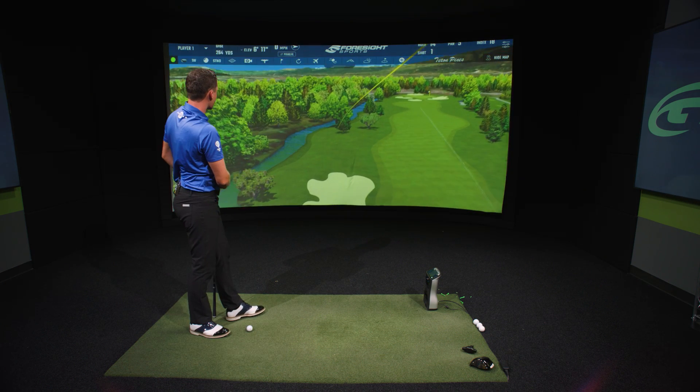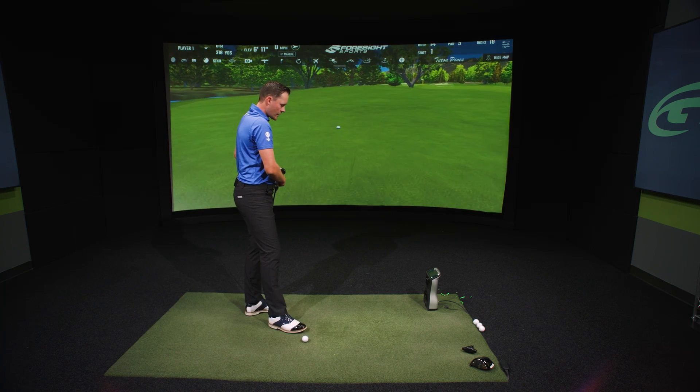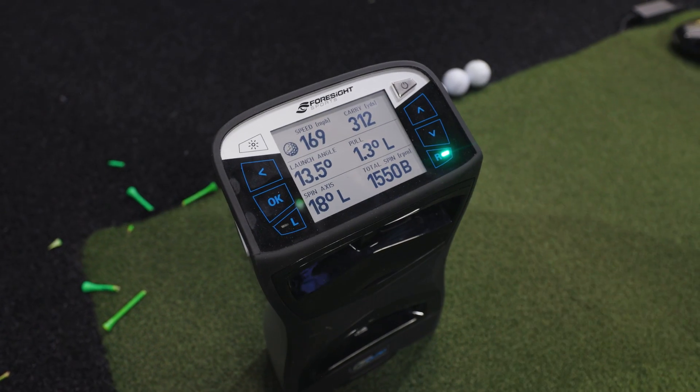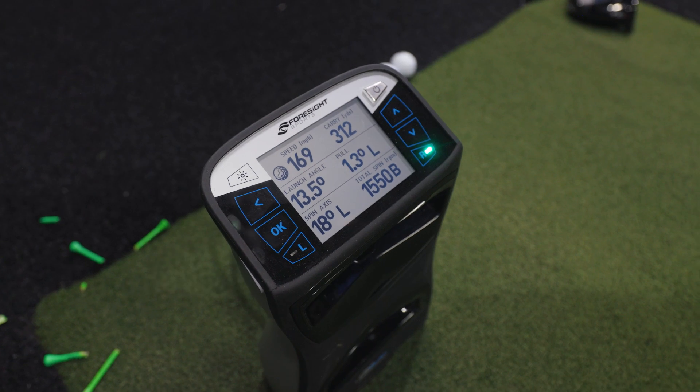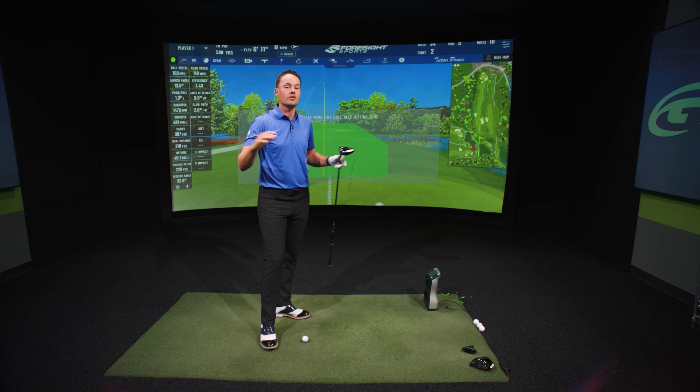That is not the prettiest of shots, but let's look at the numbers. You can definitely see the launch was lower, and that ball only spun at 1500 RPMs, which is way too low.